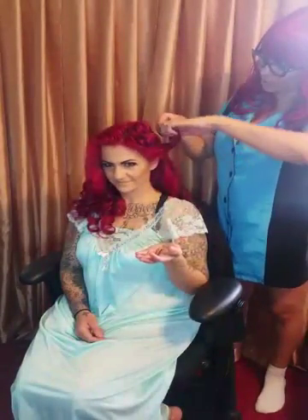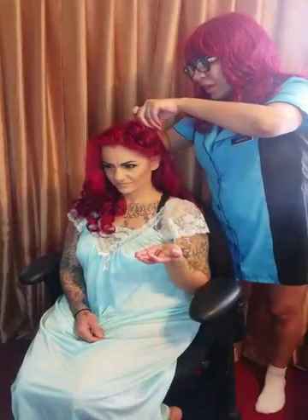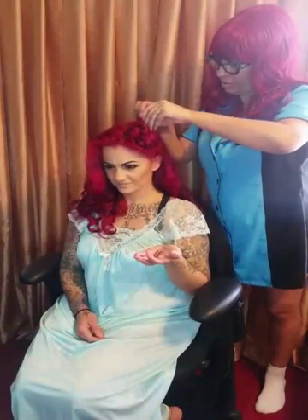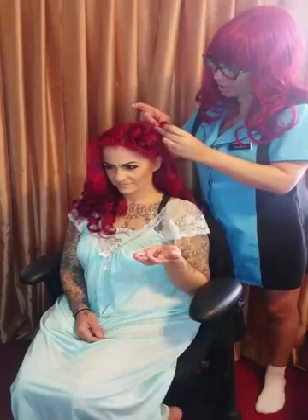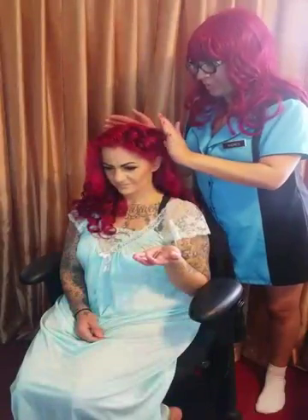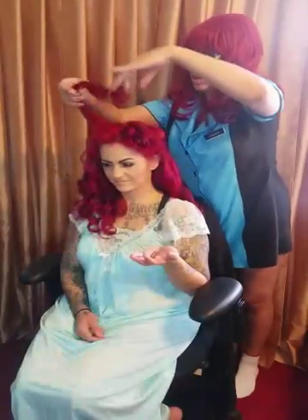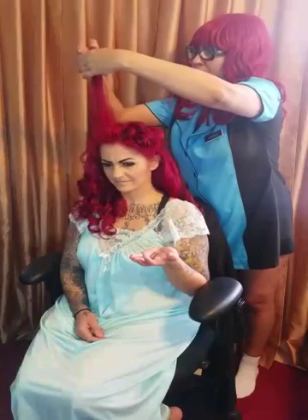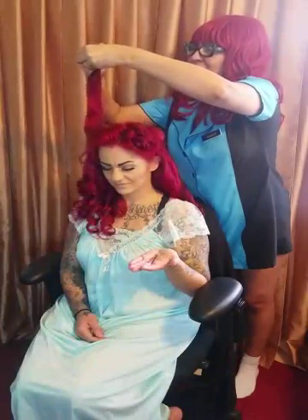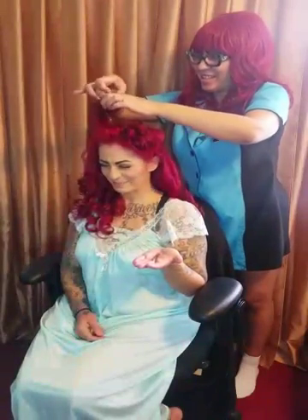I'm just going to continue to do this all over towards the front of her hair, and then like I said I will come back and we'll add some scarves. She's going to do a photo shoot. We want to get all of these curls towards the front and pin them down, and I'll do the same thing on this side as well. It doesn't really matter what pattern you choose — I just did every other one the opposite way of the other one.